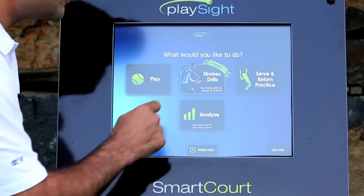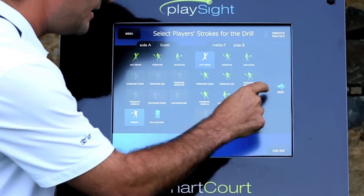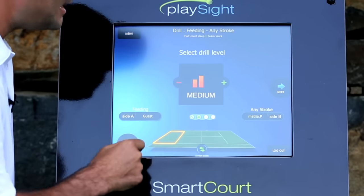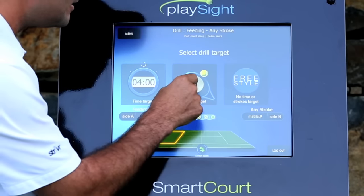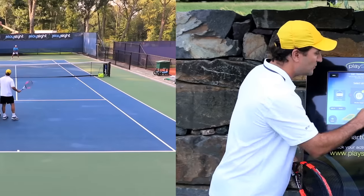So all you would do is simply go to Stroke Drills, and I'm the feeder. Then any stroke, and then we're going to go to the different areas. You have the easy zone, but in this case we're going to go past the service line, which is the medium zone. And then we have how many strokes do we want to get in that area — we're going to say 15. You can do 15, 30, however many you choose as a coach. And then we're going to start the drill.